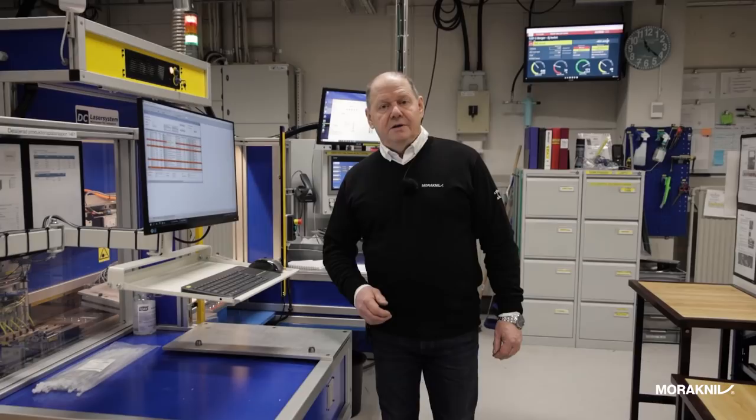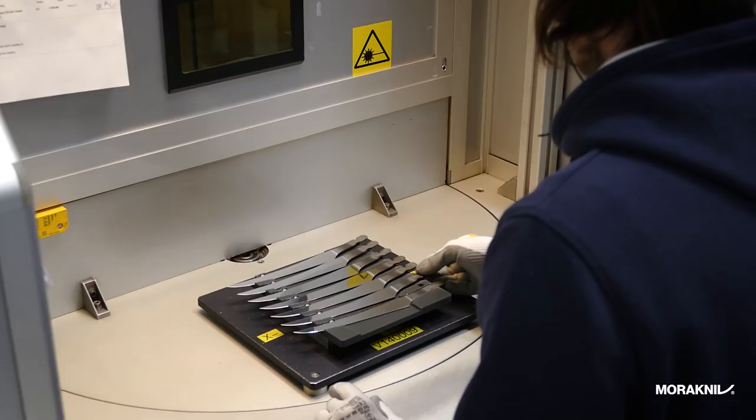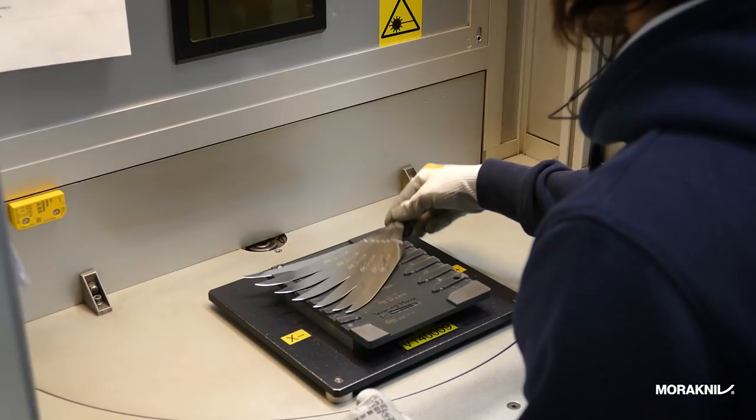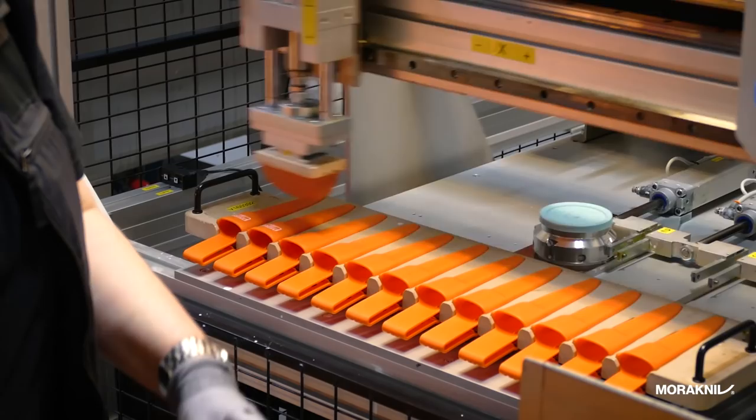This is the laser engraving machine. All the food industry knives are laser engraved in this machine. Earlier we saw the stamping where we stamped a logo, but when it comes to food industry knives that are ground all the way from the spine through the edge, we cannot stamp a logo — we have to laser engrave it because the stamped logo would have been ground away. We also have many knives that are laser engraved due to design or other features.